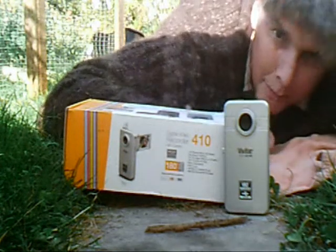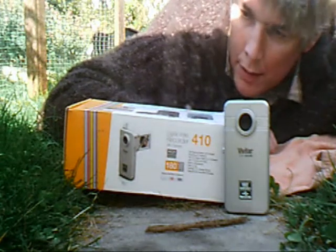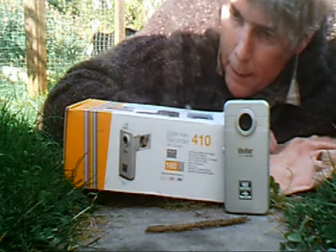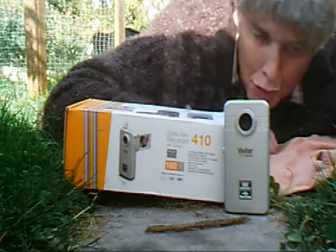Hi there, I'm doing a video of the Vivitar 410 digital video recorder — high definition. I'm using the mirror so I'm in a strange position.